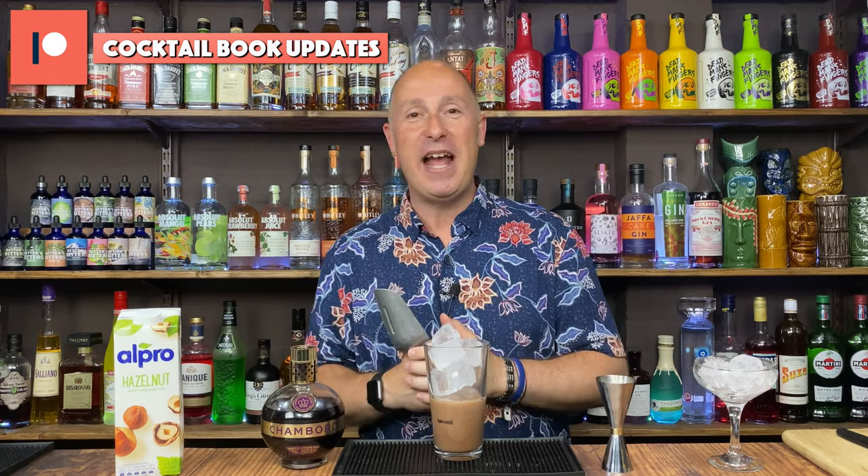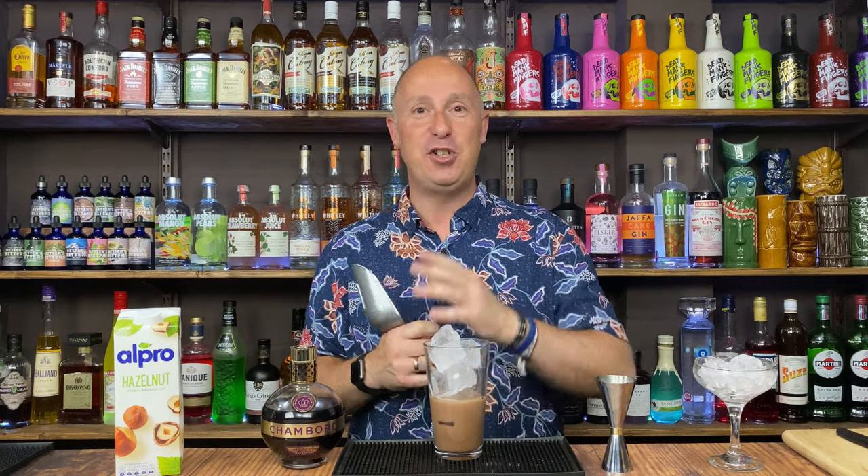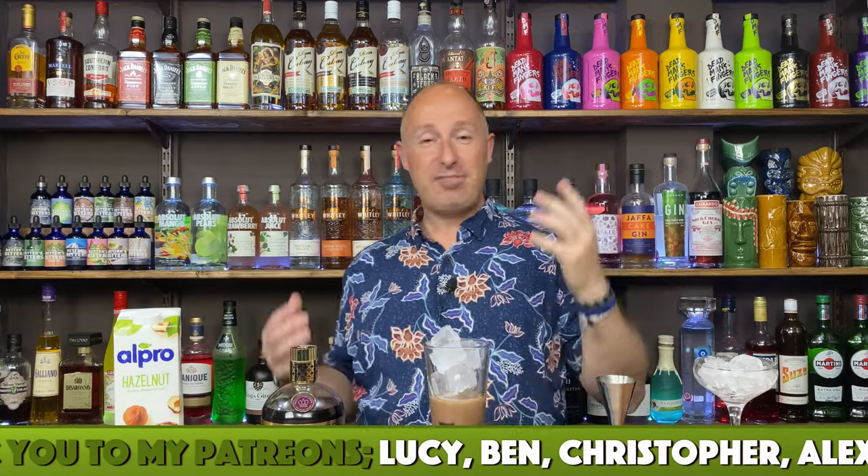You can always get the free cocktail book in any of the comments in any of my videos. That's the standard cocktail book, but my updated version — which I do every month — I think we're up to about 50 plus cocktails in there now. You can get that in my Patreon membership tier, so go and check my Patreon out. Links in the description and the comments below. A massive, massive thank you to my Patreons that support me. I love you guys.